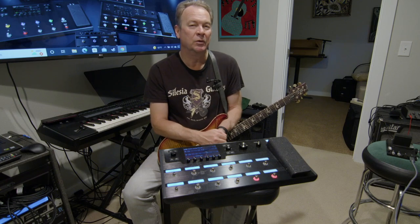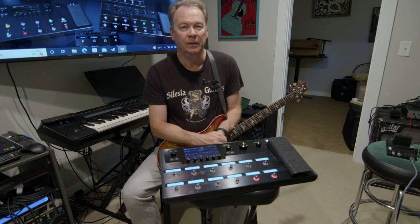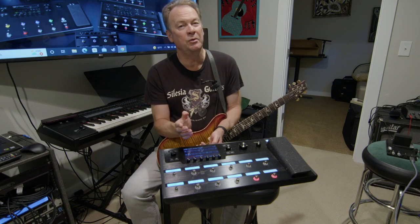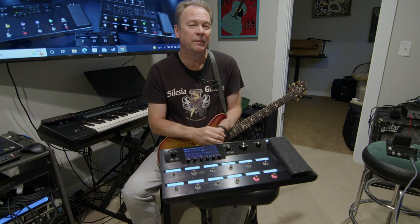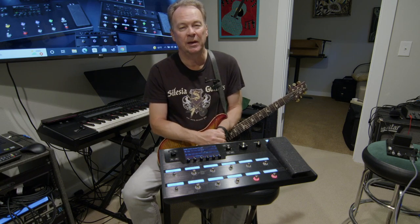I'm looking forward to showing you more and giving you the tour of the Helix. In this series, I've planned many chapters. In fact, I've already produced Chapter 5 — how to update the Helix — because they come out with major updates about once a year. Now I'm going through and producing the other chapters.